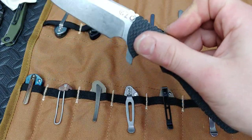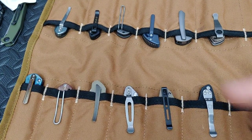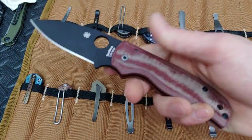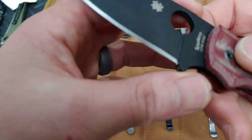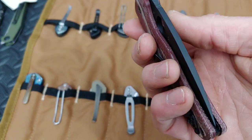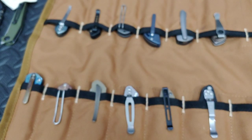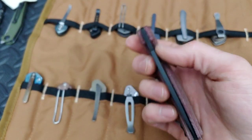We've got the Spyderco Shaman with the red micarta scales and black coating. This thing's been used a lot but it's still running strong — the coating still looks good. Very fidgety, nice and centered. I noticed it might be rubbing a little — let me check that.